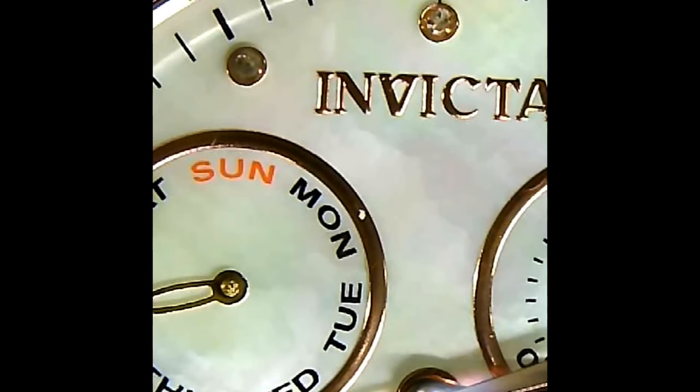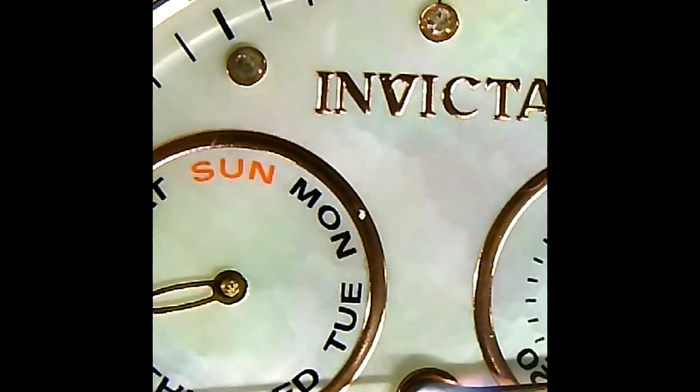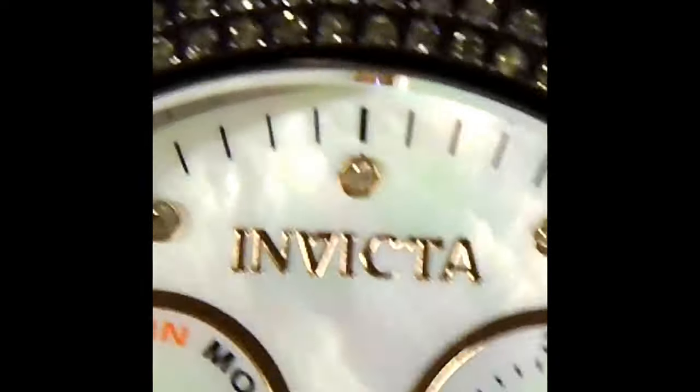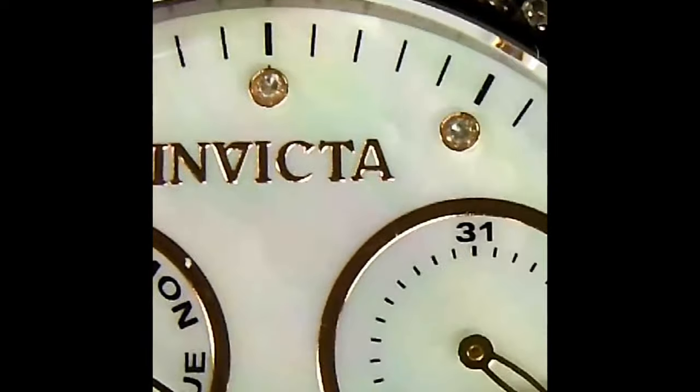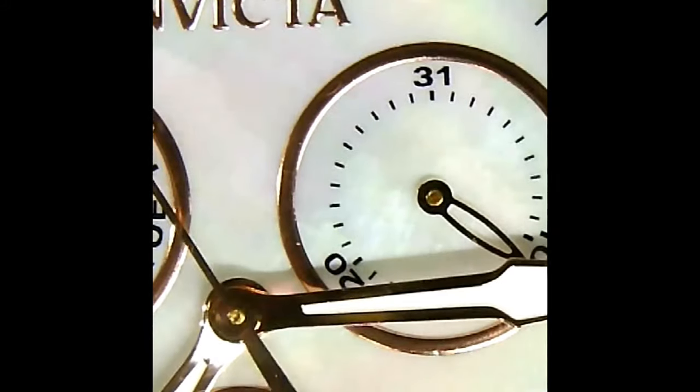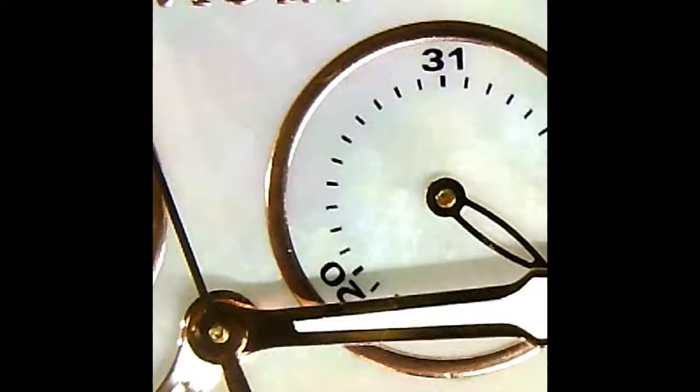Here we are under the microscope with the Subaqua Noma 1 ladies. I'm going to zoom in a little bit more and just look at the details of the mother of pearl — just how amazing it is.